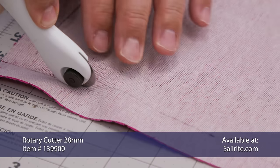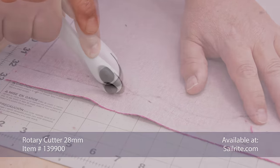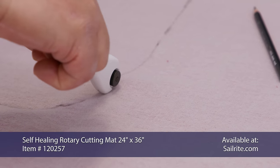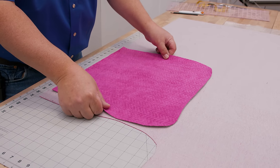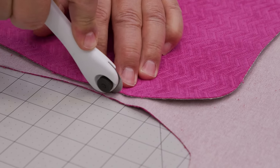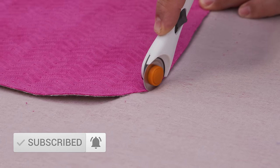We're just using a rotary cutter to cut this out, but you can also use scissors. To prevent damage to the rotary cutter we're using a cutting mat on the underside. To do our second plate we're going to flip it so that we get a mirrored image of it and just use the one we just cut out for the second pattern. Then we can just use the rotary cutter right around this one.